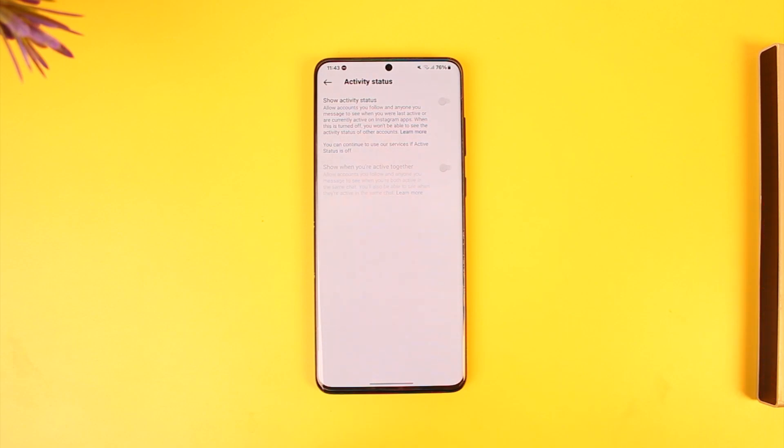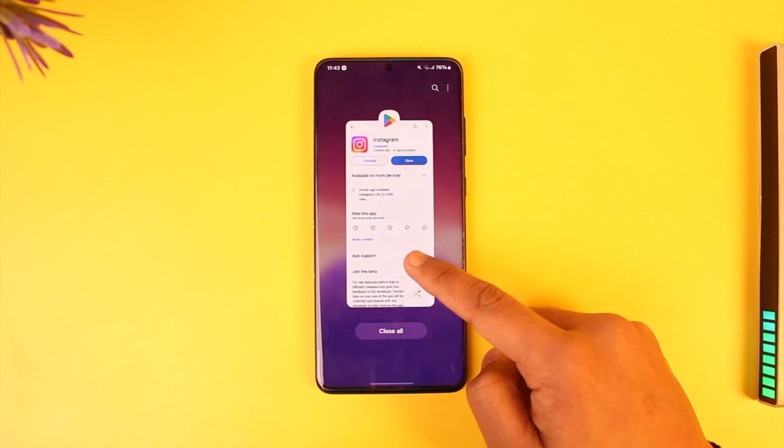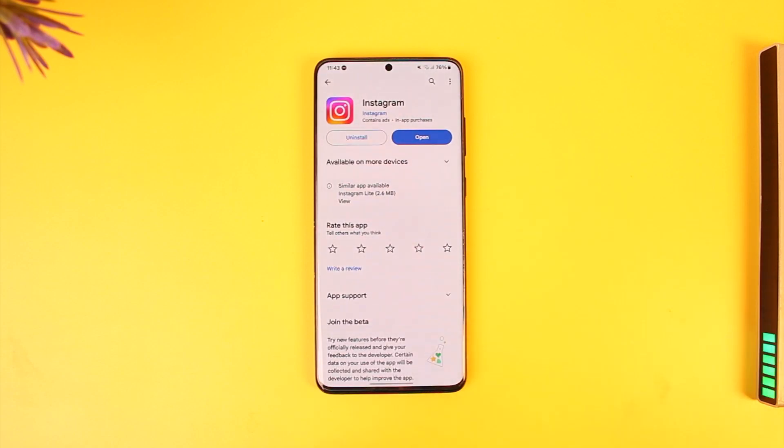And then it will get successfully turned off. This way you can turn off your active on Instagram. Hope this video was very helpful. If you have any questions, feel free to leave them down below. Thank you very much for watching till the end of this tutorial, and see you soon in our next video.